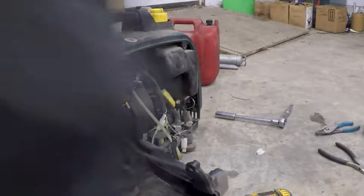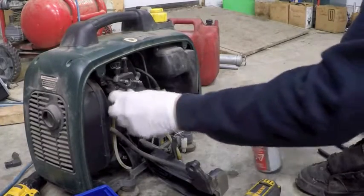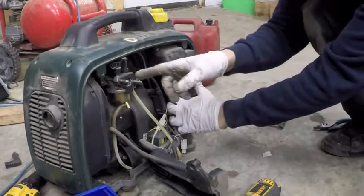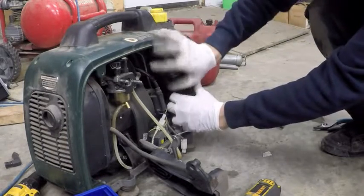Somebody's already been in here obviously. These nuts were already loose — they were just finger tight. We've got quick start in the fuel system and we've got ignition. So if it doesn't start...